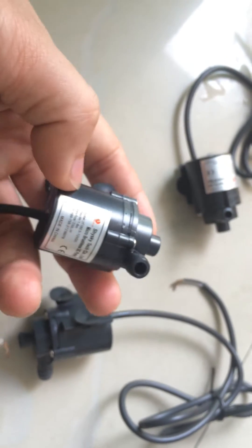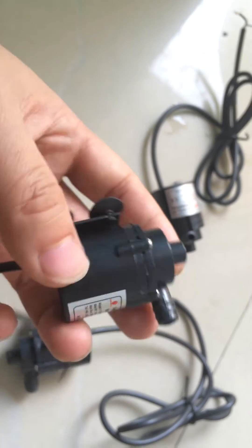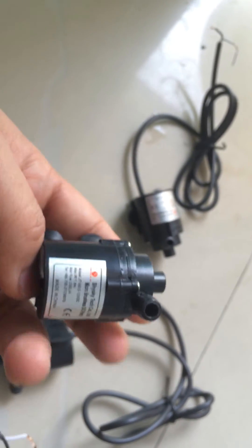It's in brushless DC design. It can work with very low noise. I will show you its work and performance.